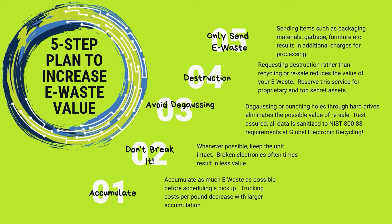Number five: only send e-waste. As we talked about before, items like furniture, packaging materials, garbage, and chemicals are not something that should be sent to Global and will likely result in an additional charge.